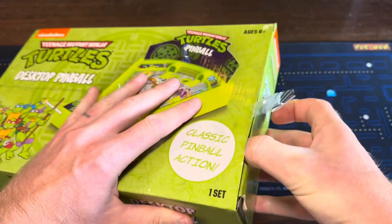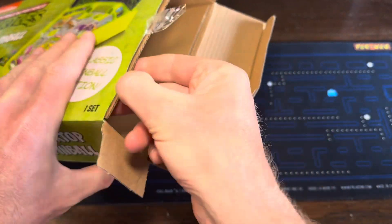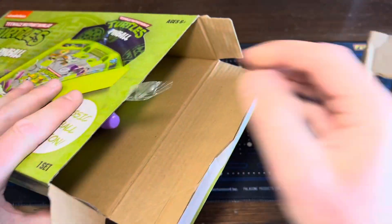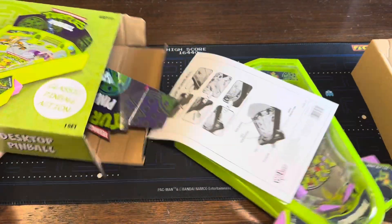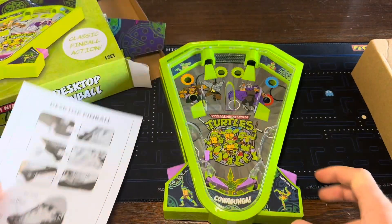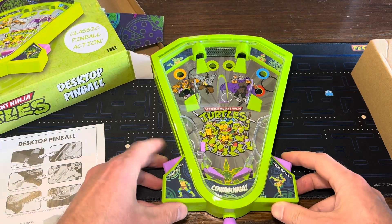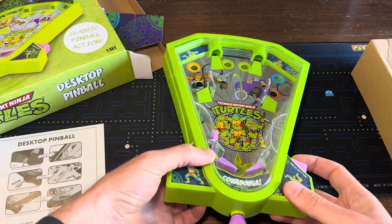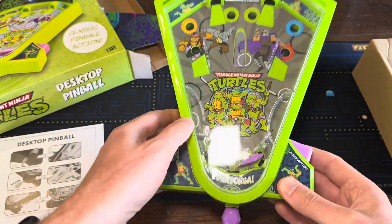It's probably just going to be an easy set-up ball, I assume. Or it might already be together, I don't know. Let's see. Oh yeah — it might be smaller than I thought. Whoa, that's cool! Look at the little flippers. It's kind of stuck there — oh wait, there's a little thing underneath.